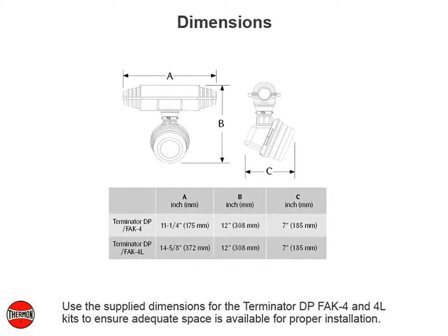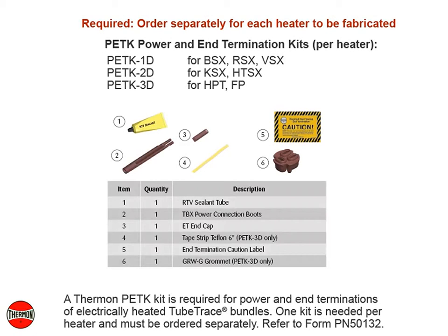Use the supply dimensions for the Terminator DP, FAK-4, and 4L kits to ensure adequate space is available for proper installation. A Thermon PETK kit is required for power and end terminations of electrically heated tube trace bundles. One kit is needed per heater and must be ordered separately. Refer to Form PN50132.